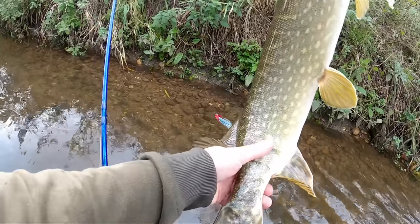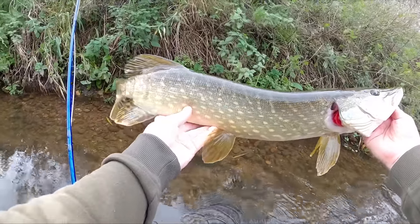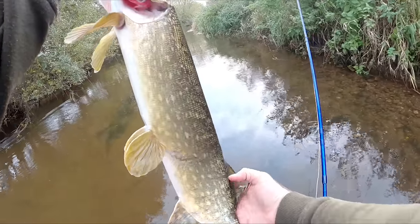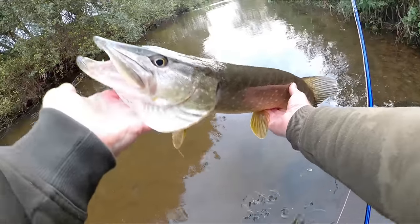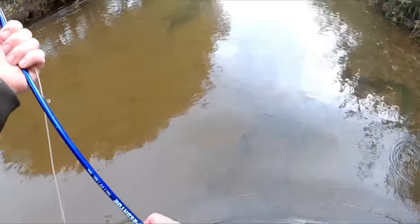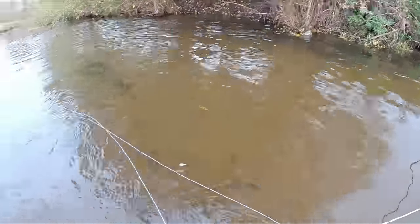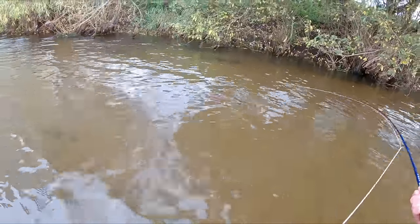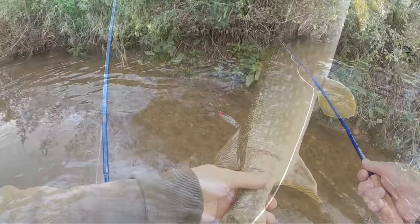Look at that - his tail's deformed from an old wound where a bigger pike's had a hold of him. Lovely pike, probably about four pounds something like that. Beautiful fish - what a good stamp of fish I've had today. I've only been fishing a few hours and this has been awesome, great bit of fun. See you later bud!